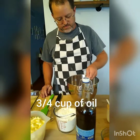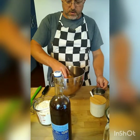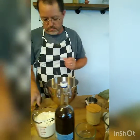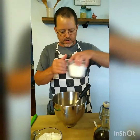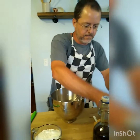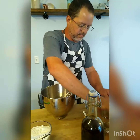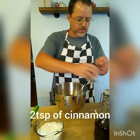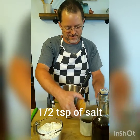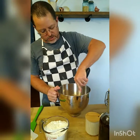First we're going to add our oil, then we're going to add our eggs and blend those together. Now we'll add our two cups of sugar, our baking soda, cinnamon, and half a teaspoon of salt.